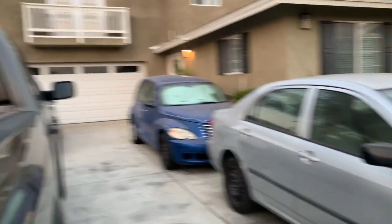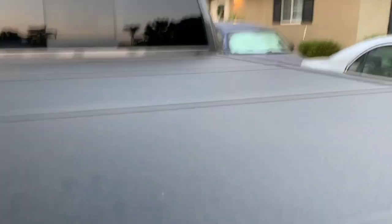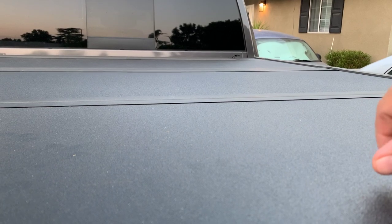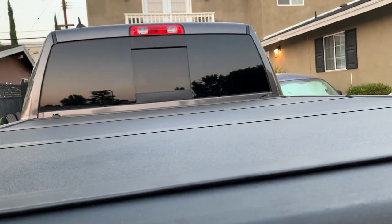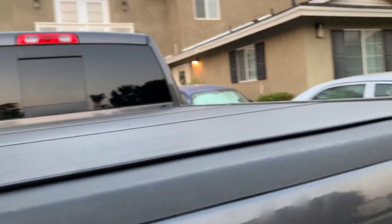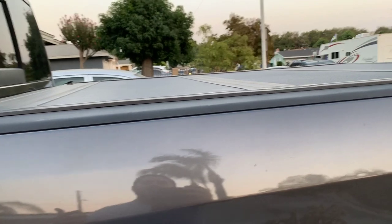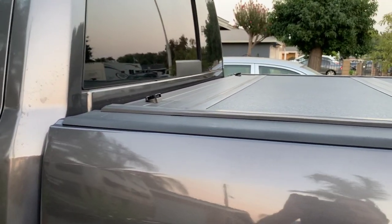I wanted to show some pictures of how it held the weight. With the truck bed closed I was able to put weights on here without a problem — this thing is sturdy. I probably wouldn't tell you to have your kids jump on top of it, but I did put 70 pounds of weight on here. Sometimes you want to set groceries or bags on top of the tonneau cover while you dig for your keys, so I tested it.